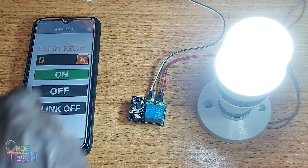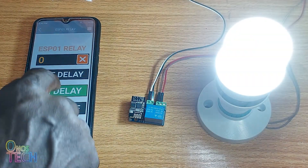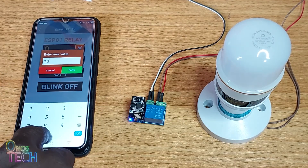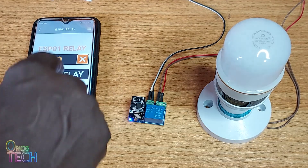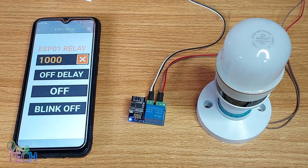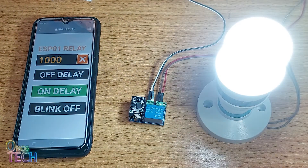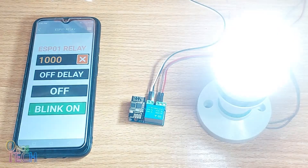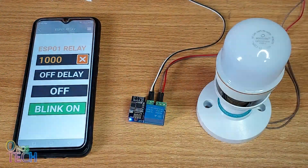With a zero delay time, these buttons will turn on and off the light bulb. When the delay is set in milliseconds, the first button press turns on the bulb immediately but delays it turning off for the specified time. The second button will delay turning on the bulb but turn it off immediately. The last button will blink the bulb with the specified on and off duration.